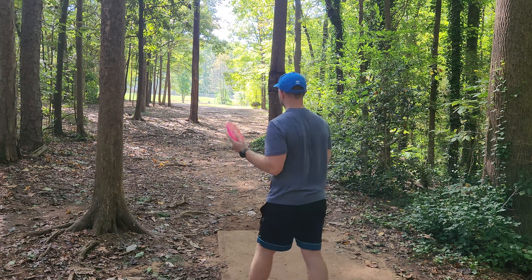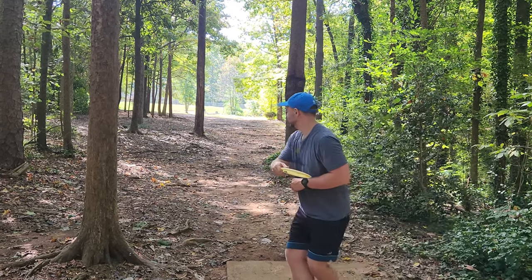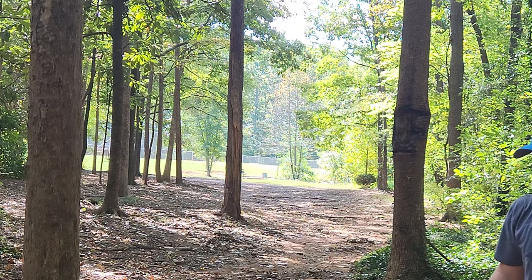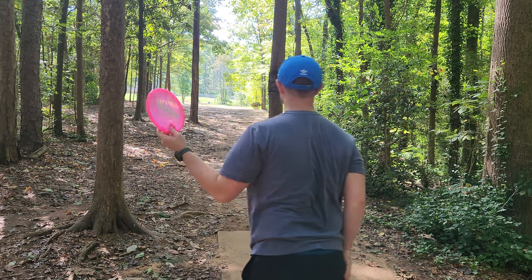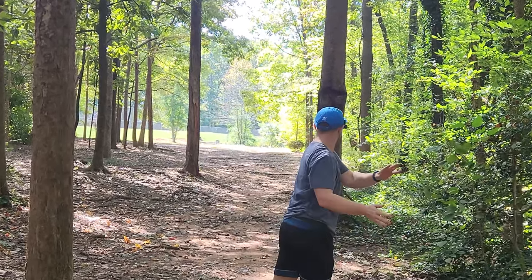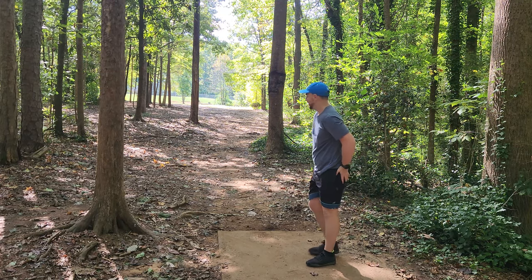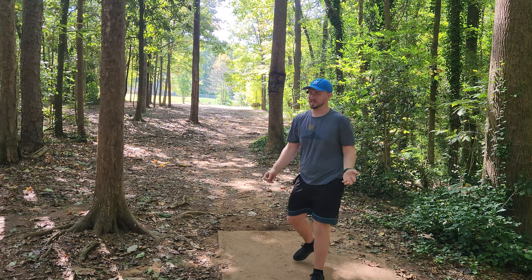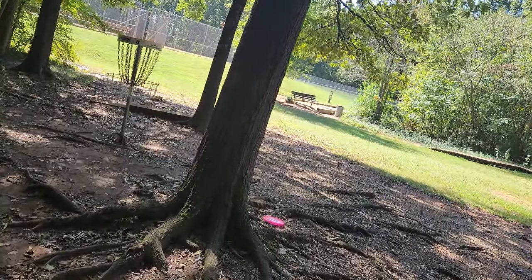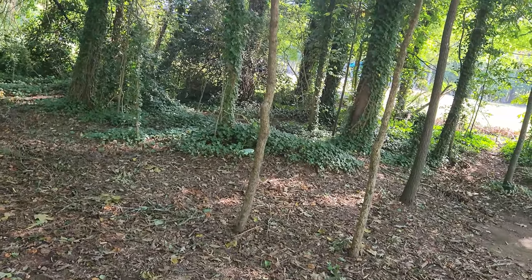Hole eight, 205 feet — we'll do one element and one Opto Sinus. The basket is off to the left. I went just over the basket by like less than a foot. And then we got one Sinus, fan grip style — and it's absolutely parked. So far, I'm really liking the Sinuses today. I'm playing the element perfectly — something a little more stable that I can really rely on when I need a sweeping shot like that. Sinus, absolutely parked. And that element that went right over the basket in the bush over there, but still inside the circle. Two decent shots.